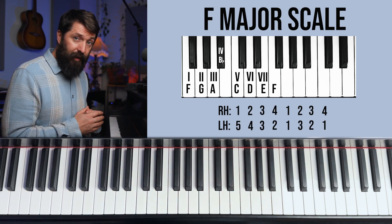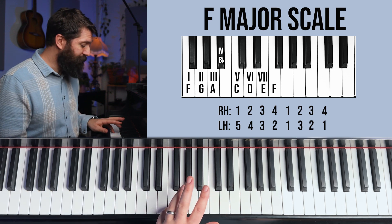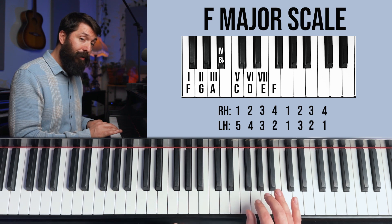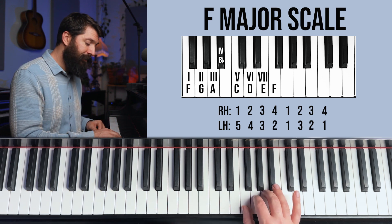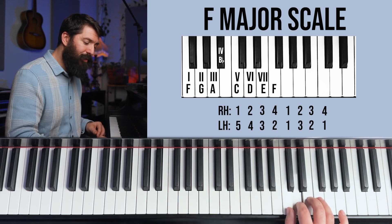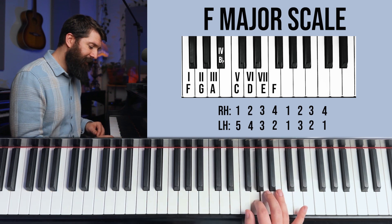Onto the F scale — the final scale. The left hand goes back to C scale fingering: 5-4-3-2-1-3-2-1. For the right hand, the most important thing is to follow the number two flat scale rule, because the right hand is 1-2-3-4, 1-2-3-4. As you're descending, you have to remember to use your fourth finger on B flat so that you end on your thumb.